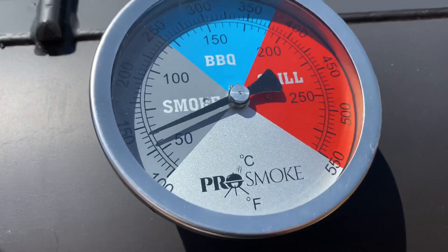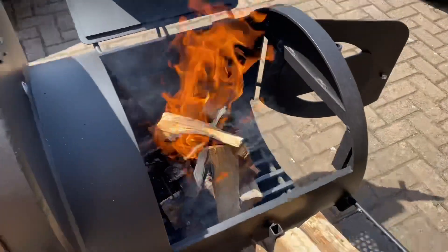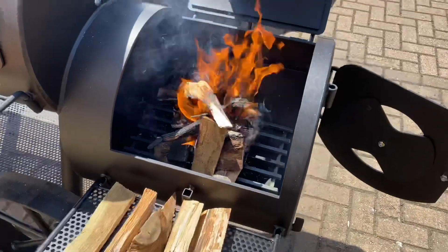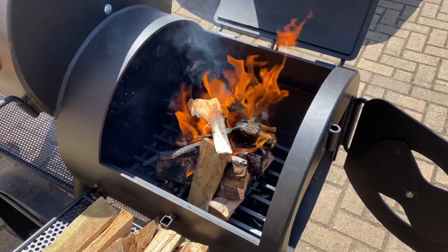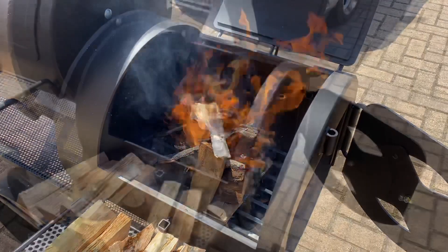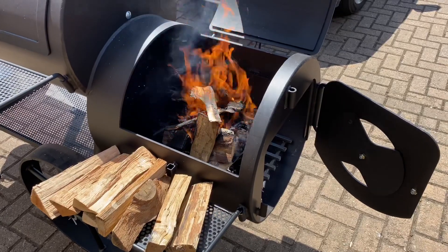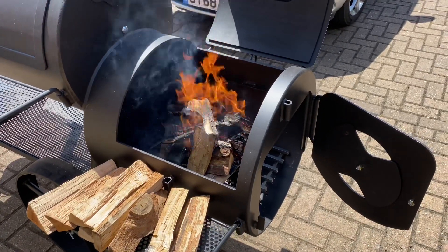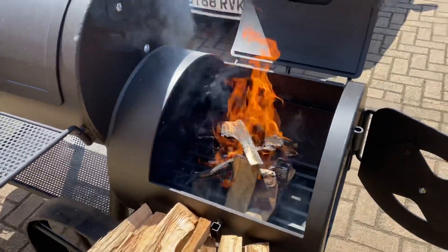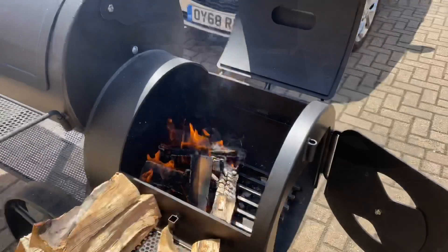Now we're up to about 150°F in the smoking section — it's been about 15 minutes. Don't be scared to keep putting wood on; you need a thick coal bed before you even think about dropping that door down. Another thing to consider is keeping all the oak just for cooking when you're ready to put food on, and buying cheap hardwood just for getting your coals going at the start.